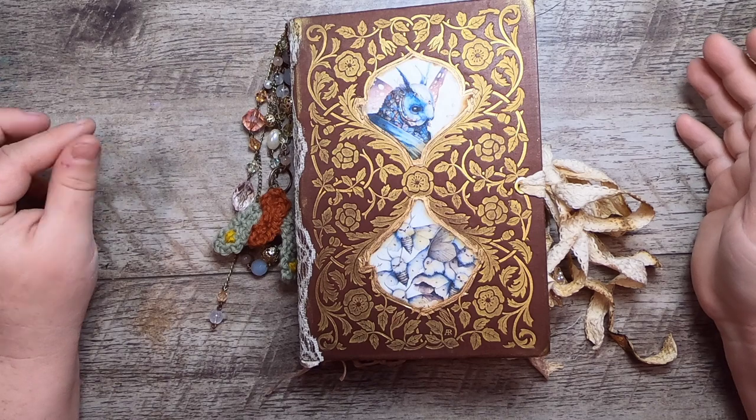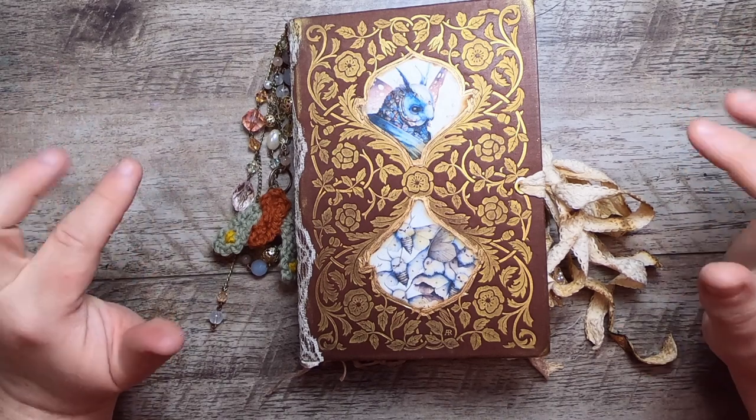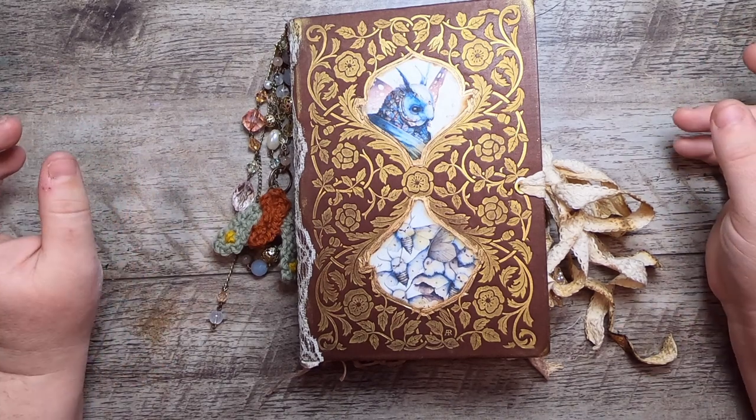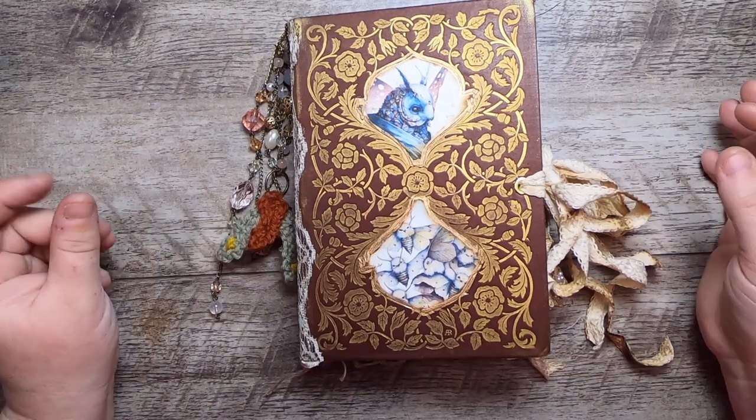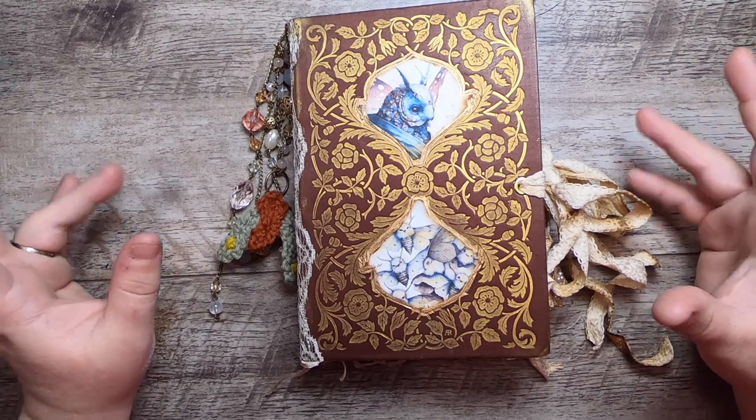Hi everyone, it's Cindy. Welcome back to Studio Lou. I'm here today for Flip Through Friday with this journal that I've just completed, The Keeper of Moths — kind of a moth fairy tale.